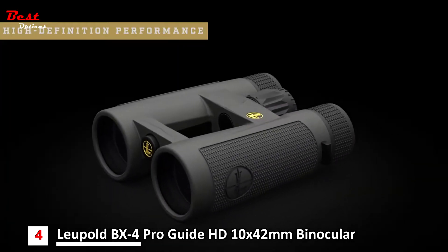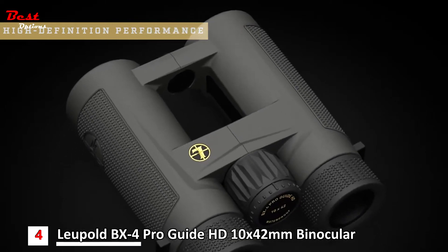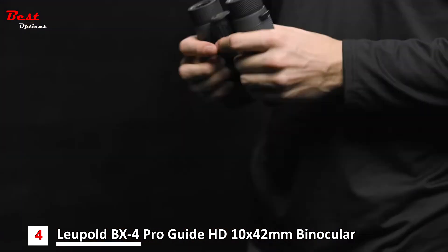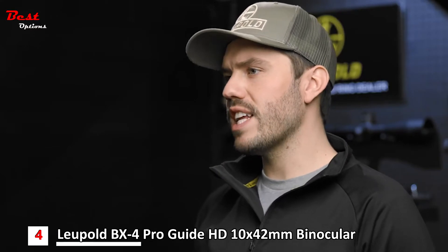The BX4 ProGuide HD also has a generous eye box with true HD clarity. This reduces potential eye strain and fatigue because you're not constantly adjusting your eye position to find the sweet spot in the image. The open bridge dual hinge design is comfortable in the hands and easy to manipulate during those extended glassing sessions.